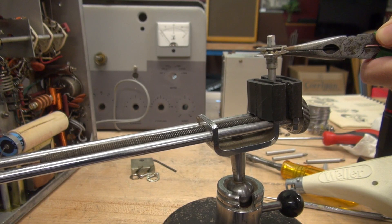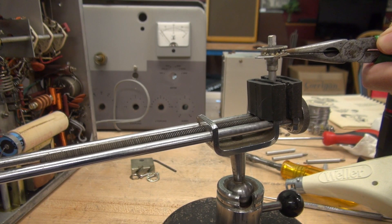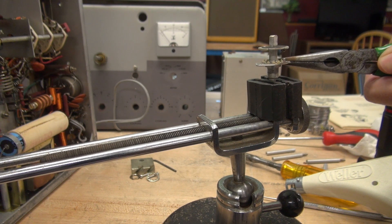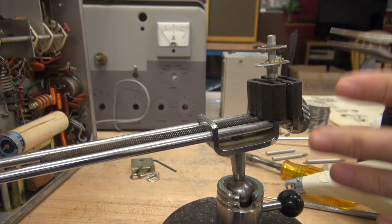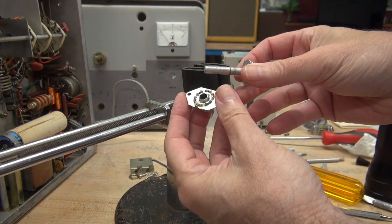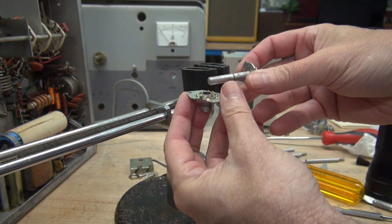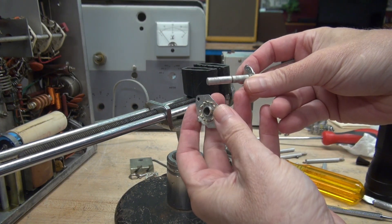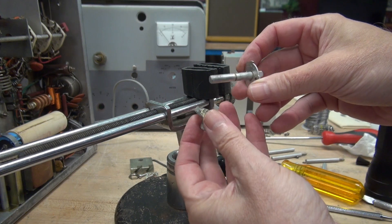I heated her up for a few minutes, and take a look — there she goes. Now I need to get it out of the vise and pull this thing apart, but we are on the right road. There it is — got our part. I've got to get that old lube out of there, clean the shafts up, re-lube this guy, and put her back together.